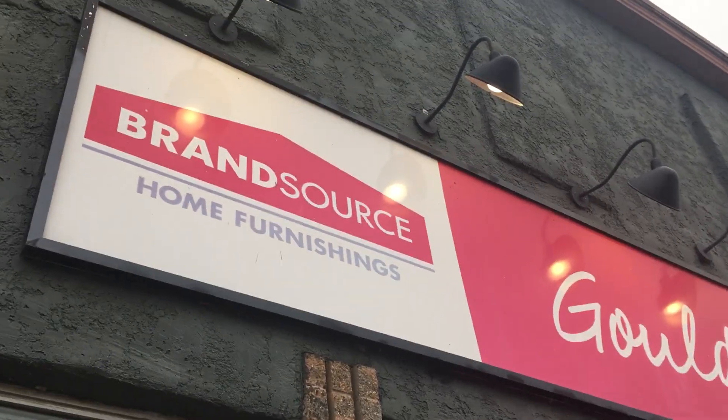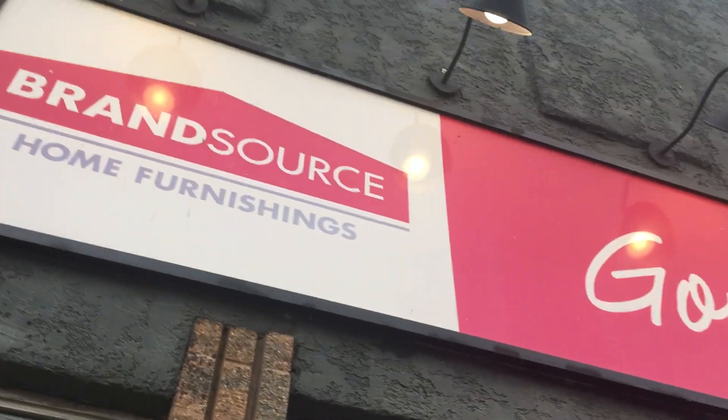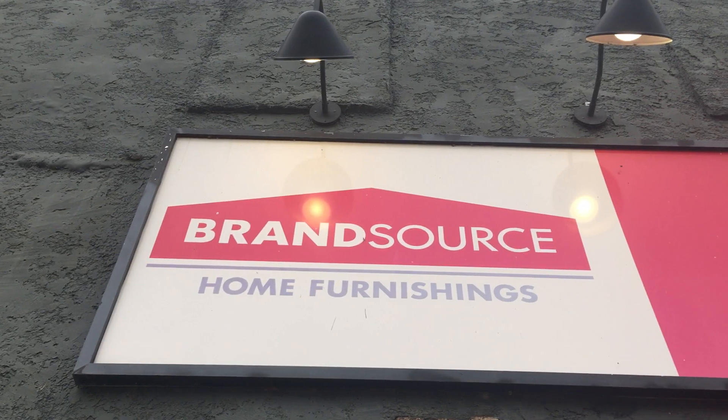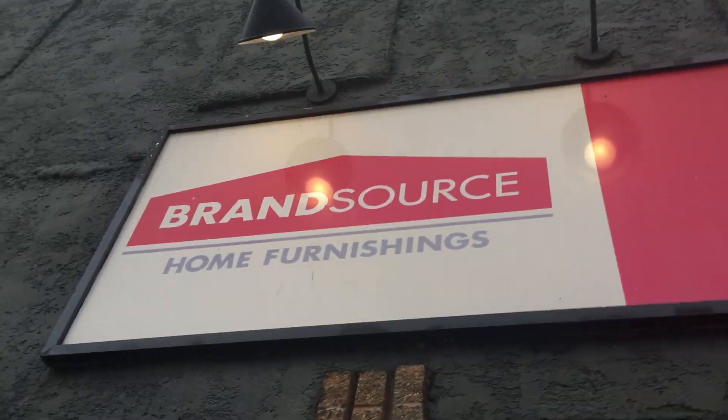Five days at Ghoul's Brandsource. We are here at Ghoul's Furniture Store, or Ghoul's Brandsource House Furniture, and we're going to be doing a full-on video tour of all the fans here. This is my first ever video tour, so let's go.